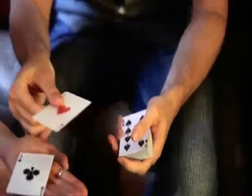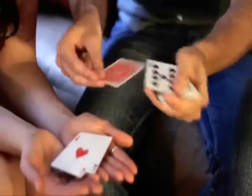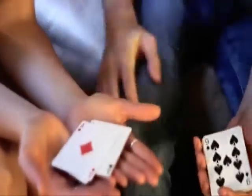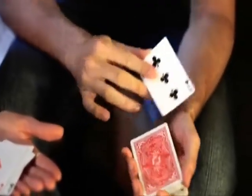This is the second one. The third one I have to deal from the center of the deck because it's not on top. I've got a deck that's face up and face down.